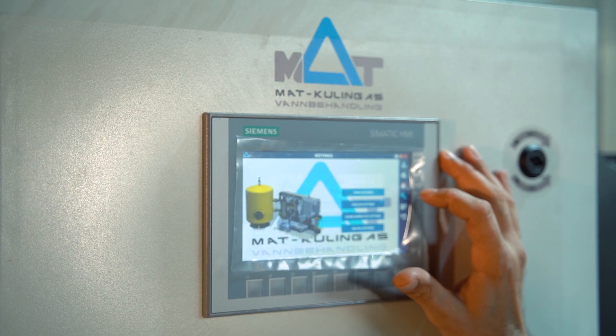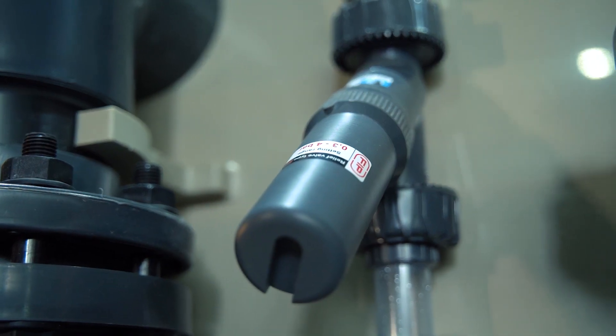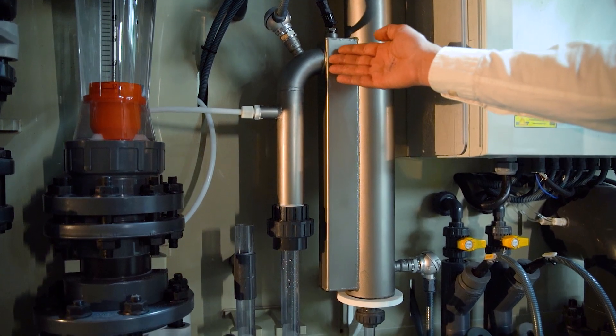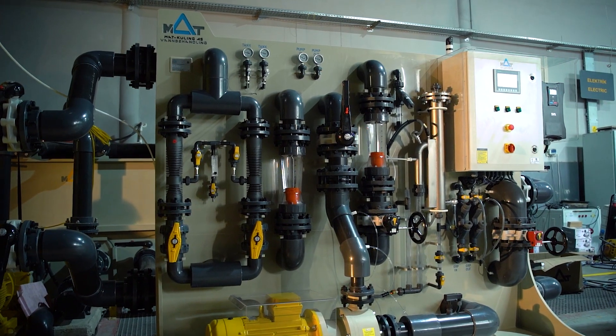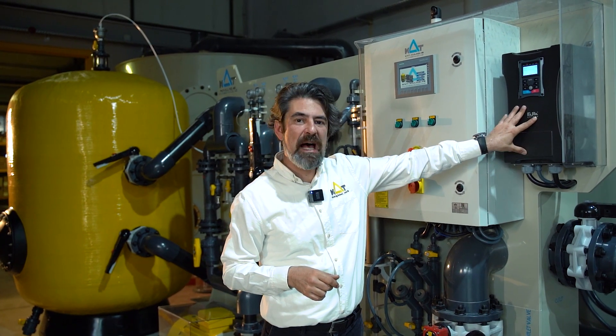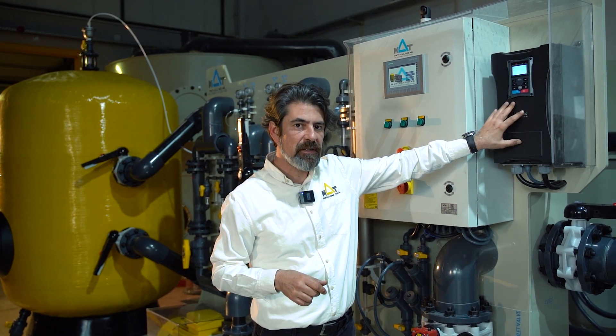The skid includes digital and mechanical failsafe functions for pressure changes, also a catalyst heater type residual ozone destructor to eliminate all residual ozone. The equipment details include a variable frequency driver for the pump.